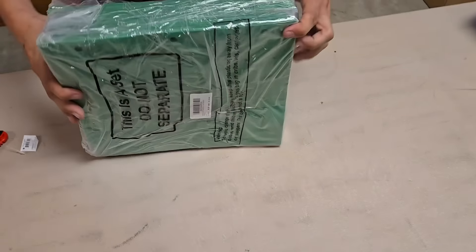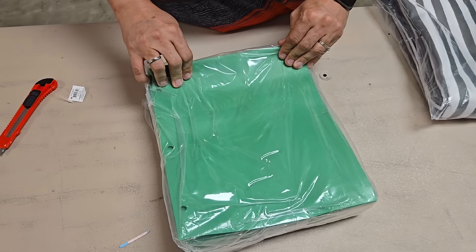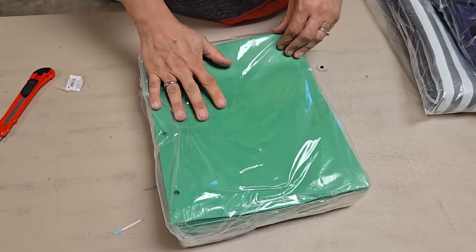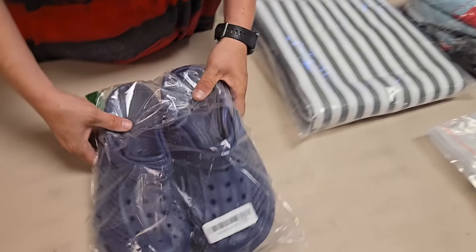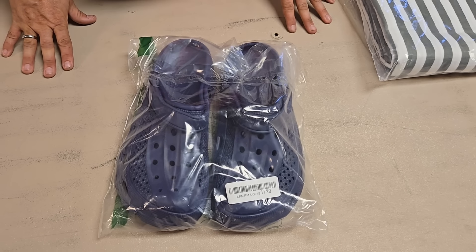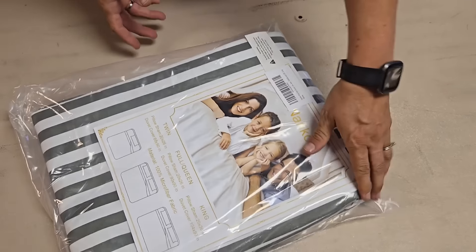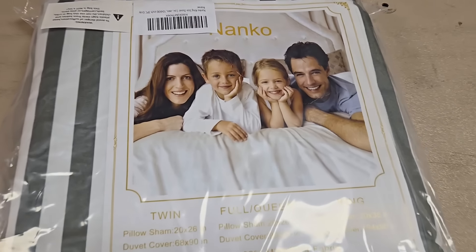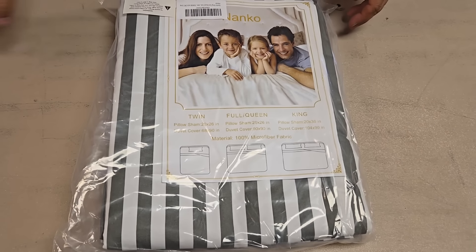This is a bunch of folders, but these are the plasticky folders, not the paper ones, so these are really, really durable. Great for back-to-school kind of stuff. Then I've got some off-brand Crocs. This is a happy family, look at them. King-sized duvet cover — three piece gray.